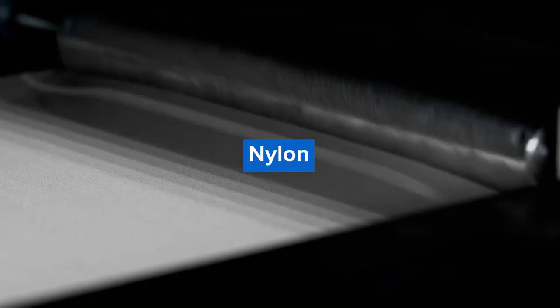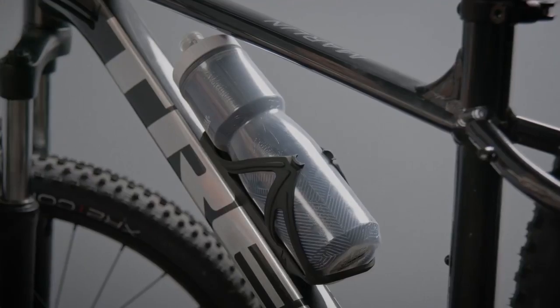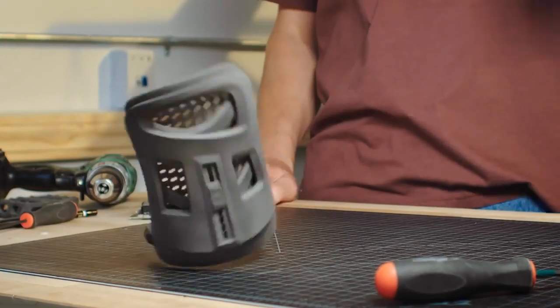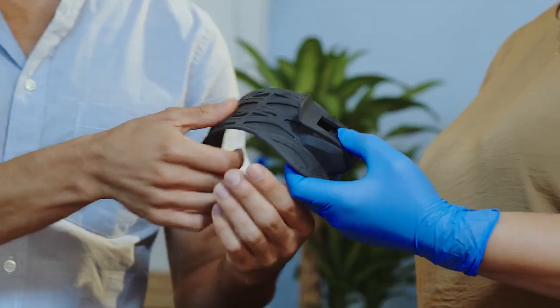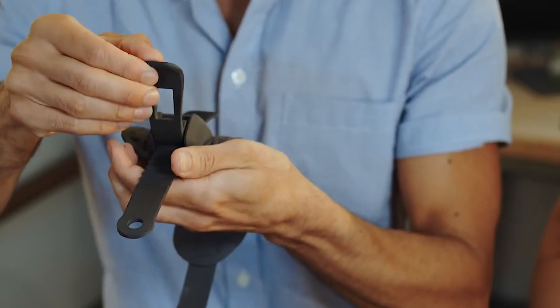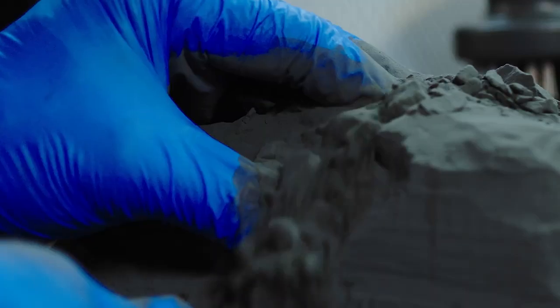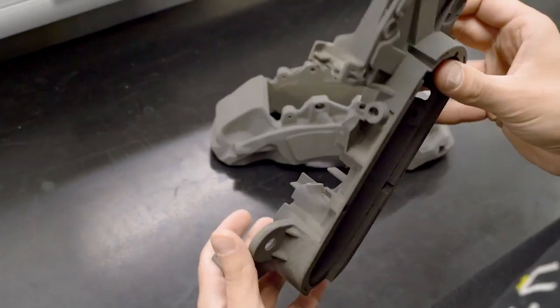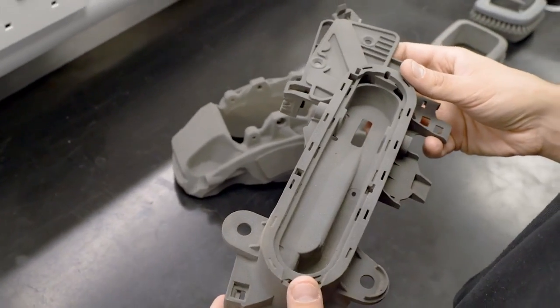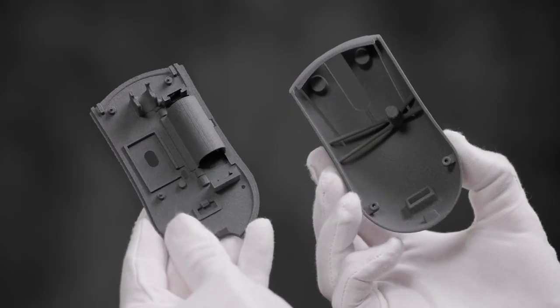The most common SLS 3D printing material is nylon, a popular engineering thermoplastic that is lightweight, strong, and flexible, as well as stable against impact, chemicals, heat, UV light, water, and dirt. SLS nylon is a great substitute for common injection molded plastics, as it can be sintered into parts with superior snap fits and mechanical joints compared to parts made with any other additive manufacturing technology. It's ideal for functional applications requiring long-lasting plastic parts, where parts produced with any other 3D printing processes would degrade and become brittle over time.